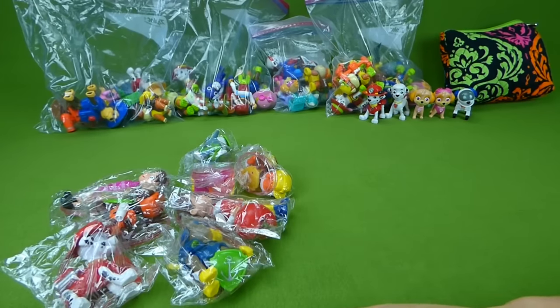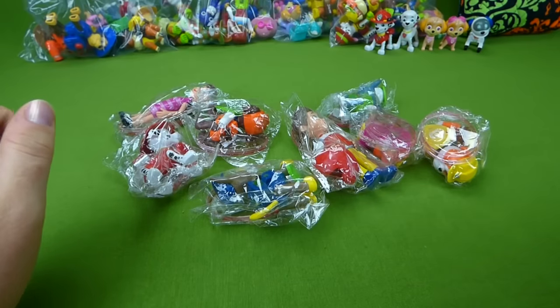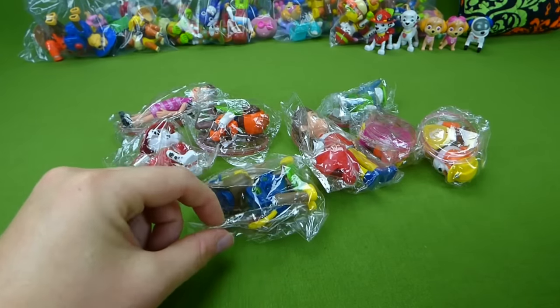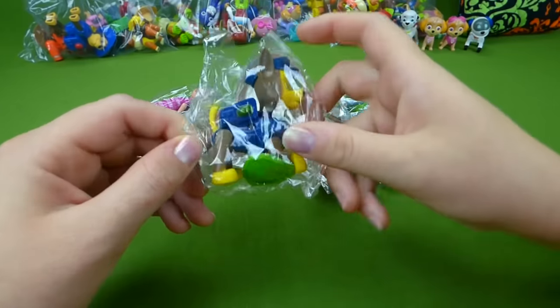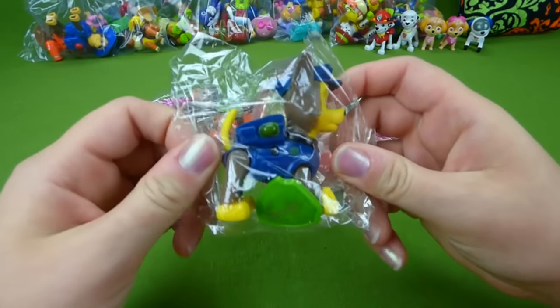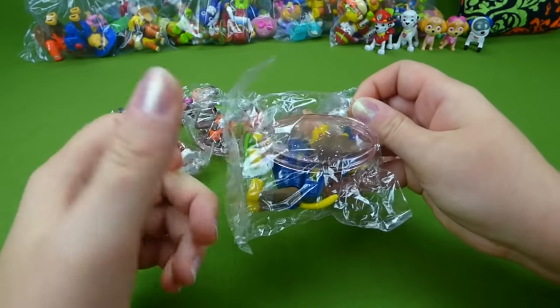I can't wait to compare them and show them to you. Let's open up some of these pups that came from China. And let's see — here is Chase! Let's get him open. They all come with a little stand.